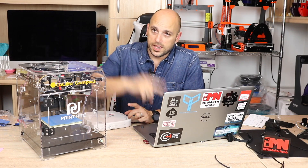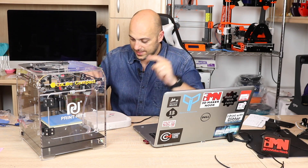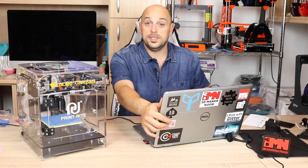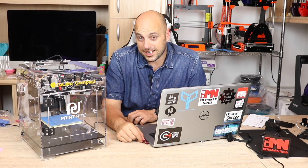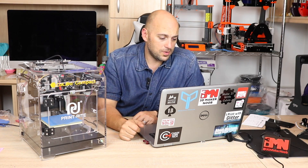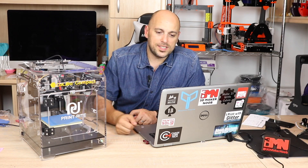Now I have the machine hooked up to the laptop. On the laptop I have the Collido-configured Repetier software. What I'm going to do now is attach the filament and run it through what I'm guessing is the PTFE tube. It did come with a 512 megabyte micro USB that holds all the files needed to install the Repetier software for the Collido, pre-configured and everything — so you're good to go. I'm going to heat up the extruder, run some filament through, and then we're going to start a test print.